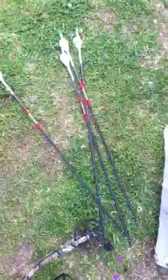Some Easton arrows with quick fletchers on it. I like them quick fletchers. I don't know about y'all, but that's my opinion — y'all think what y'all want.